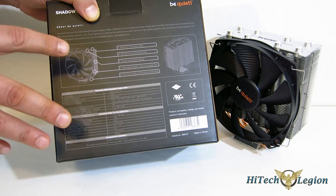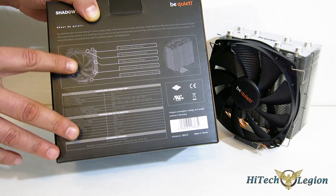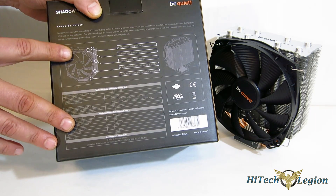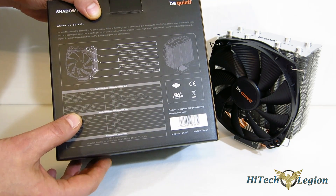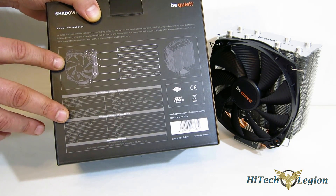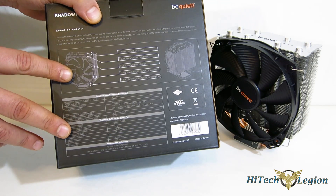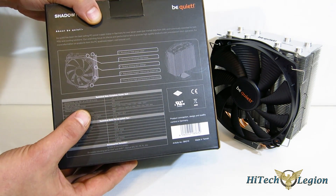The key point here is 20.8 dB — this is a really, really quiet fan with good air movement. Be Quiet's been great at that. The cooler is 161 millimeters tall, which shouldn't be a problem in most mid-tower cases, but you might want to check your case compatibility just to make sure.